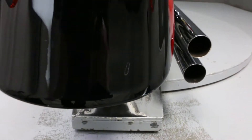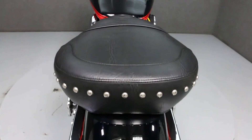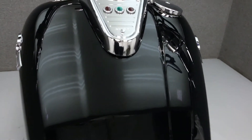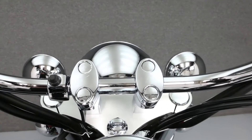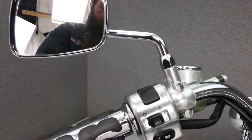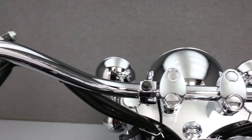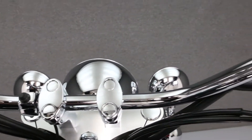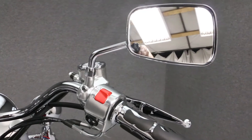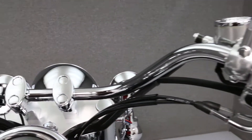There is a chip on the tip of the rear fender. There's a scuff mark on the front fender, and a scuff mark on the top fender. This is the scuff mark on the left side of the rear fender. There's also a scuff mark on the right side of the front fender.